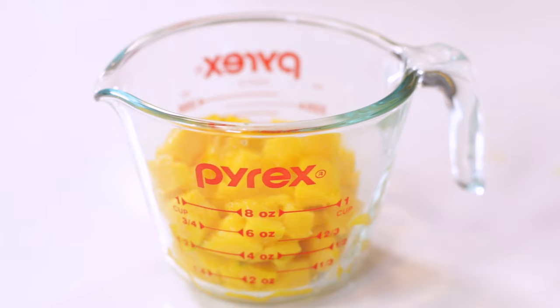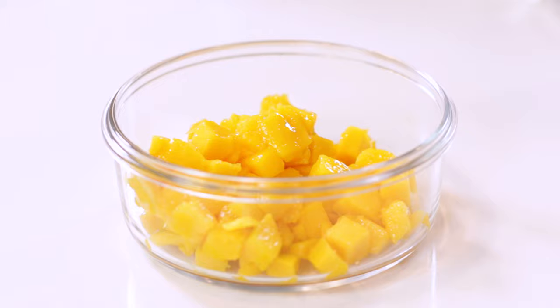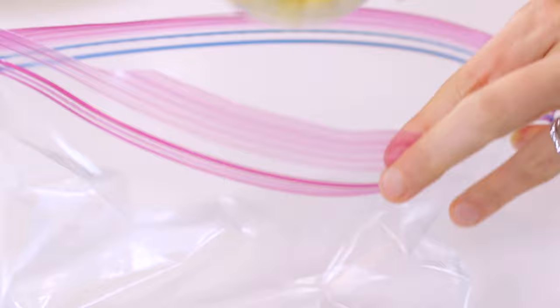One medium to large sized mango will yield roughly 1¼ to 1½ cups of fruit. You can store freshly cut, diced, or sliced mango in an airtight container in the refrigerator for up to two to three days. You can also place cut fruit in a single layer on a baking sheet, cover with plastic wrap, and freeze for at least four hours or up to 24. Once the mango pieces are firm, place in a freezer-safe Ziploc bag and store in the freezer for up to a year. Or you can use up all of this freshly diced mango in a mango avocado salsa recipe.